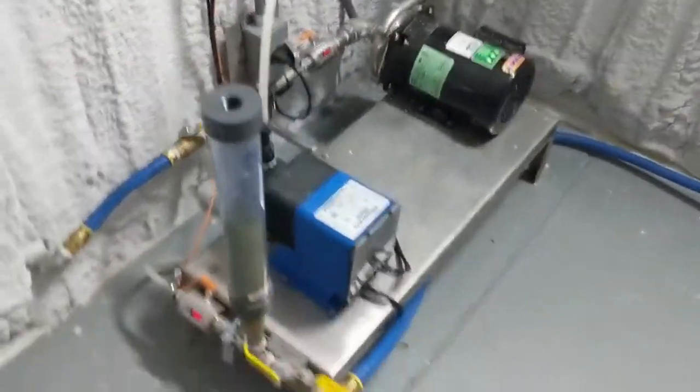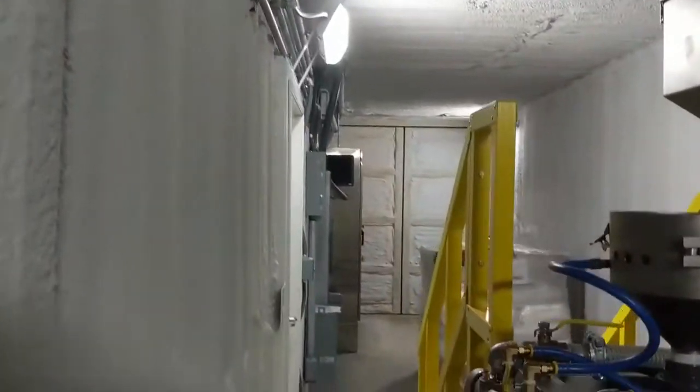This is our liquid coagulant skid, with nice rigid conduit throughout.